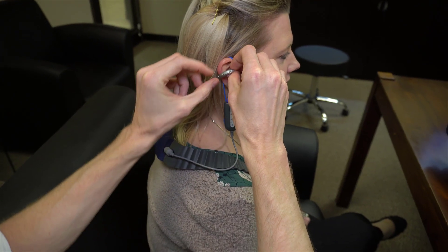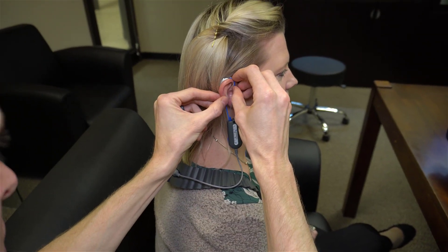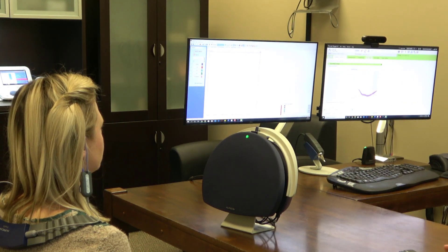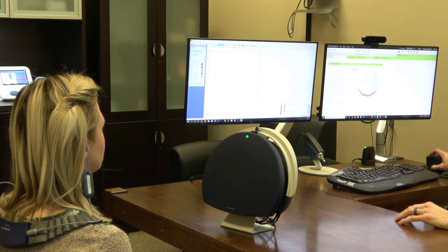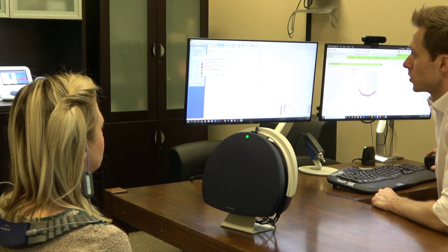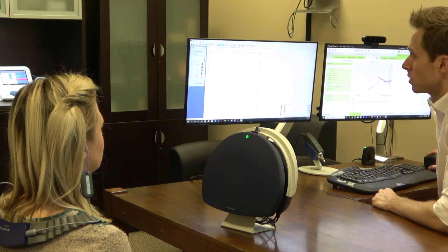Next, I need to place the probe microphone tubes inside of the patient's ear canals along with their hearing aids, making sure to keep the probe tube in the same position. Then I need to ensure the speaker is in front of the patient. This speaker will play calibrated speech-like signals that will be picked up by the patient's hearing aids and amplified to the levels that we set in the programming software. I like to use the International Speech Test Signal, often referred to as the ISTS, which uses six different languages all mixed together.